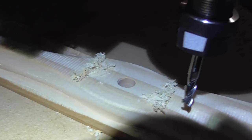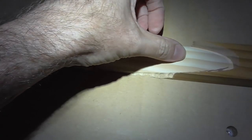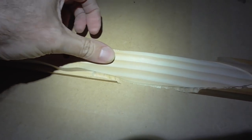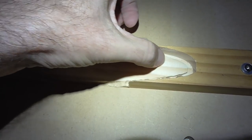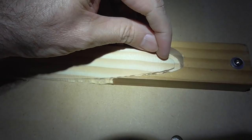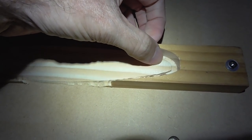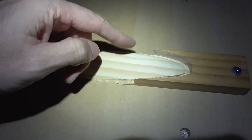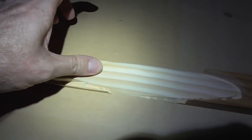That additional pass is all we needed. Overall, this has turned out fairly nicely — I did a bit of sanding which took a little more than I thought to get rid of the ridges. If I were doing this for a prop I actually wanted to fly, I'd decrease the step-over to maybe half — just under 1mm — and increase the feed speed so the overall time stays about the same, but you'd get an easier to finish result.